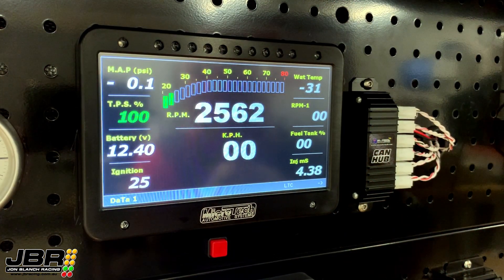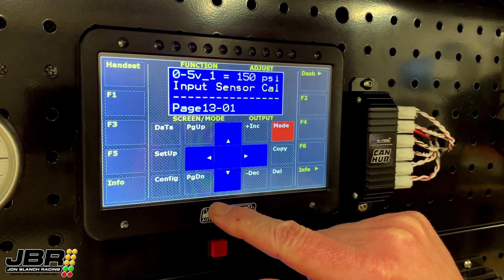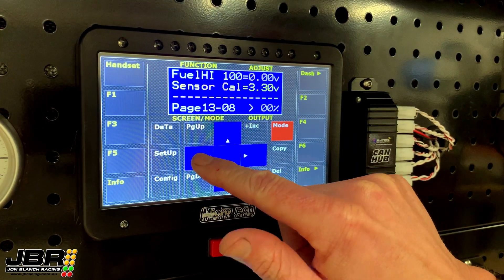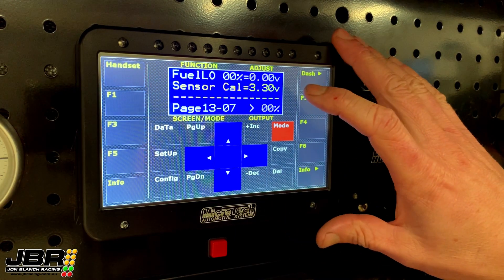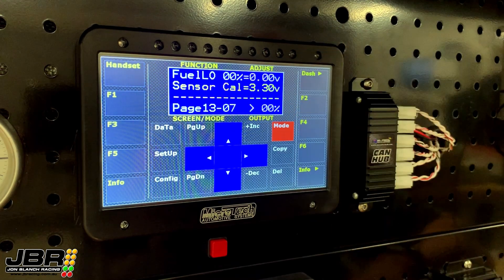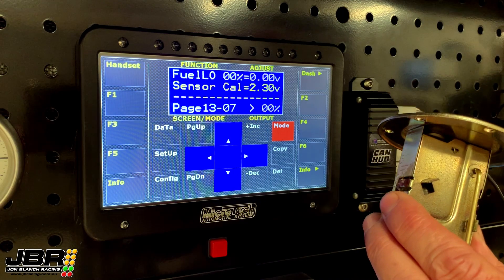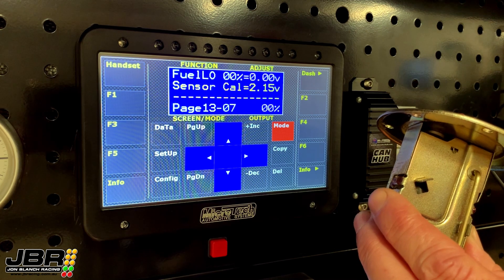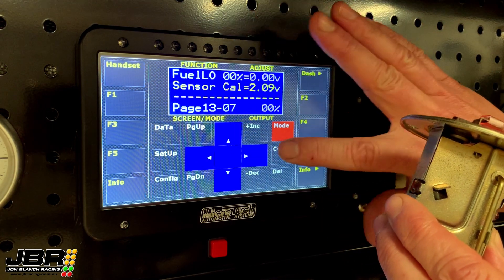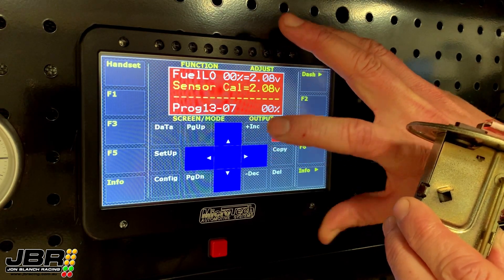Now moving on to the settings in the dash itself. Touch the top left corner to get into handset mode, then scroll down to the sensor calibration screen which is page 13. As we go across you'll see two settings: the fuel low and the fuel high. We'll start with calibrating the low setting. What we're aiming to do is adjust the setting in the calibration screen so it matches the actual resistance value being seen. With the sender unit sitting at the low level and letting the sensor settle and normalize, it finishes around 2.1, so we'll adjust that to match — 2.08.